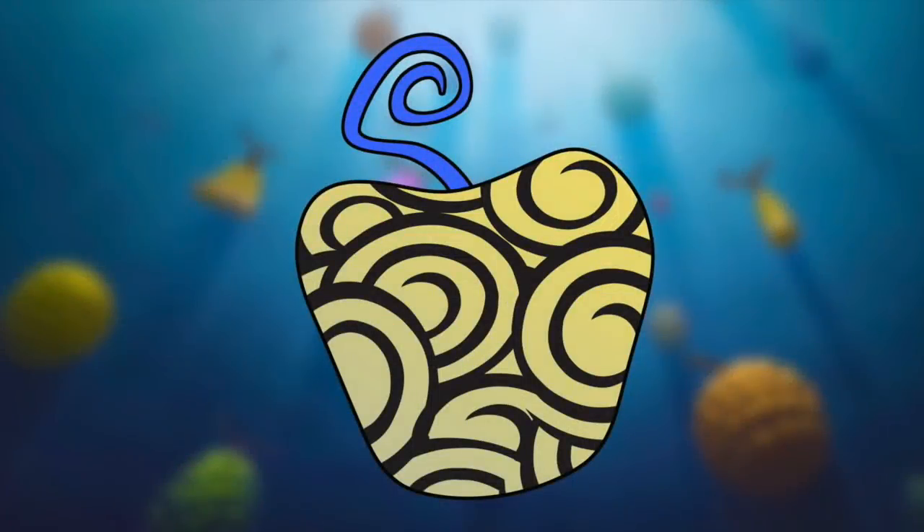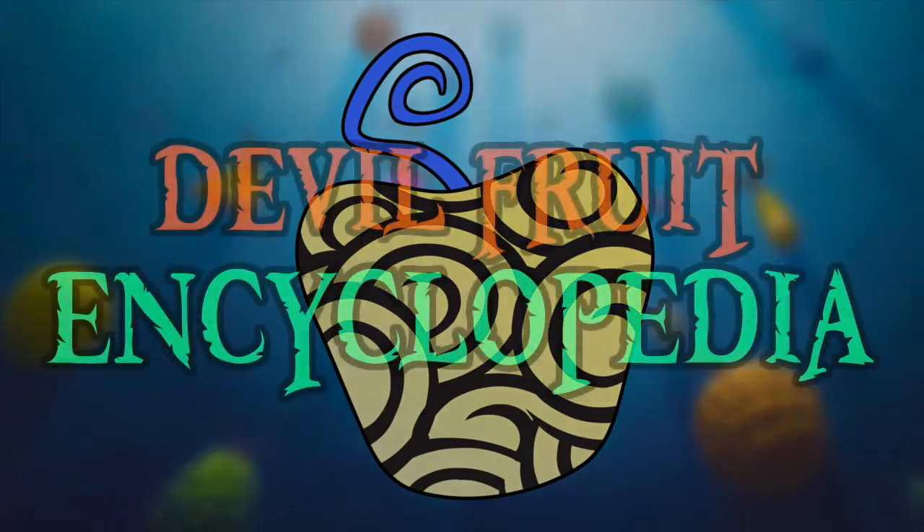Hello and welcome to the Grand Line Review, your source for everything One Piece. Today we are going to be examining one of the most adorable fruits in the series, the Inu Inu no Mi Model Dachshund.